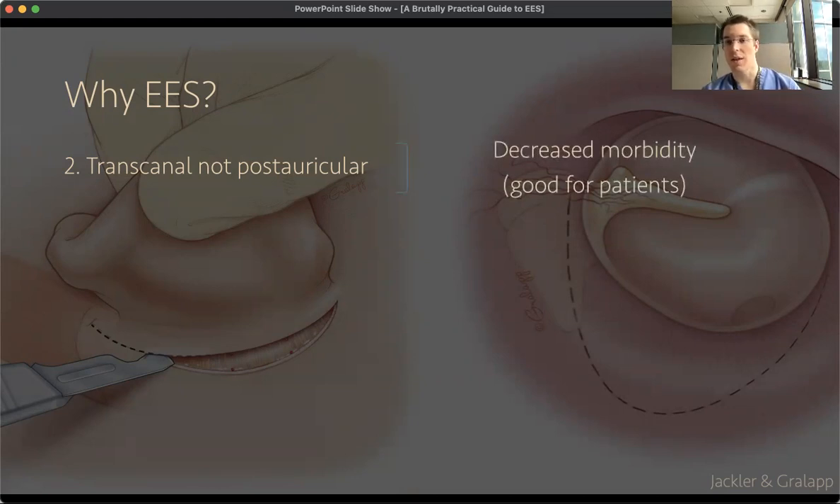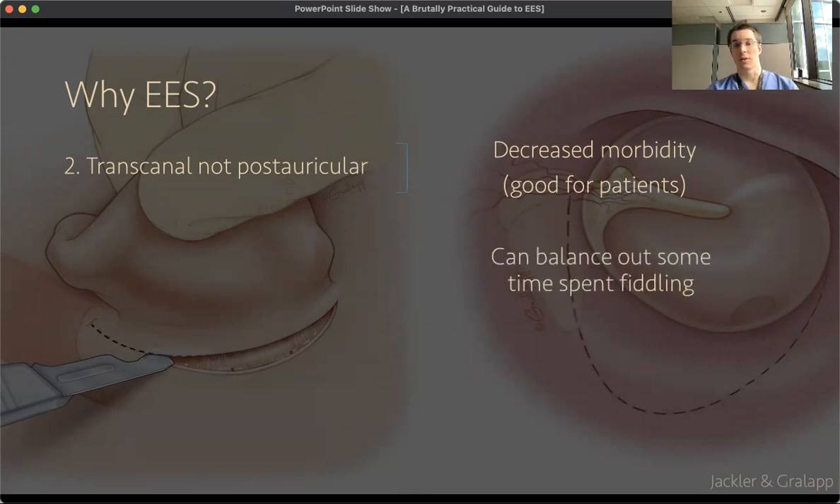Another thing I will note is that although there are some portions of endoscopic ear surgery that can be more time-consuming in certain people's hands — certainly in my hands in some instances so far — I think that without having to close a post-auricular incision, this can balance out a little bit of the time that you spend fiddling with grafts or other things that you might do for a longer period of time using an endoscope than you might do with a microscope.